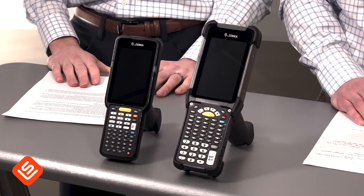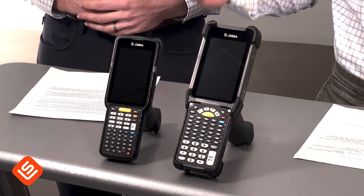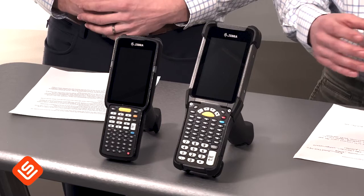That pretty much covers the main differences and similarities. Thank you for watching — if you're watching for educational purposes, please feel free to subscribe and watch other videos like this. However, if you are in the process of comparing these two devices or any other handheld devices for your warehouse, please reach out to Liberty Systems. We would love to have a conversation and help guide you through finding the best device for your organization.